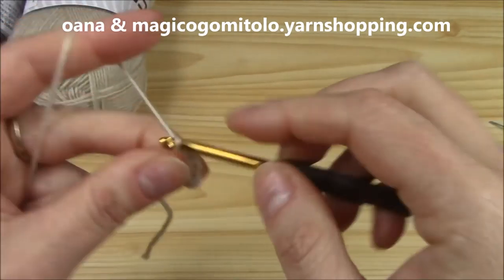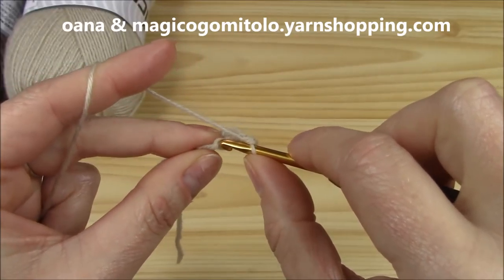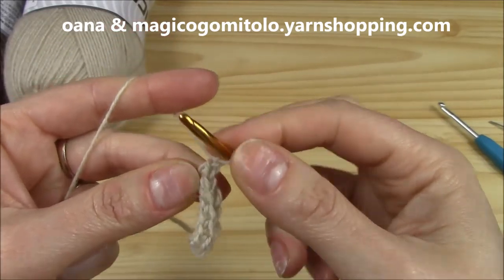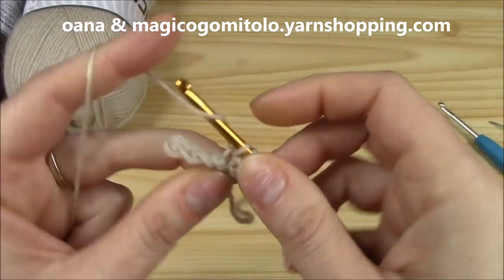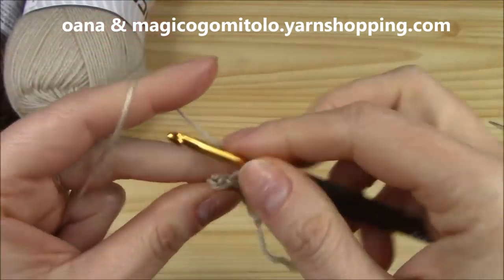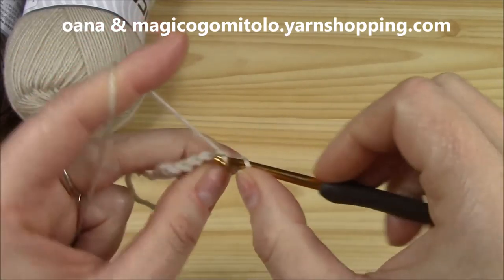Continue working single crochets into the back loop of each chain through to the last. Then chain one, turn, and from now on we will work back loop only. We have six single crochets. We will work this for a multiple of six number of rows and for the circumference that we need for our head. Turn and work back loop only, continuing on like this.